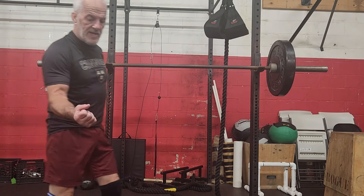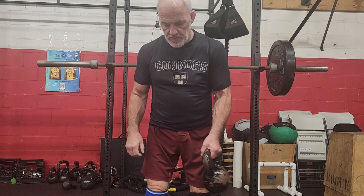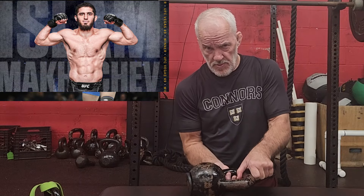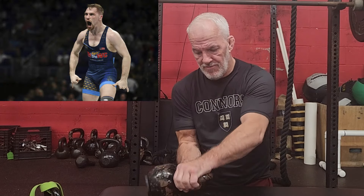This next movement is for your wrist strength. I saw Islam Makhachev on YouTube doing this, and I saw Spencer Lee — Olympic wrestler, national champion — doing this as well.